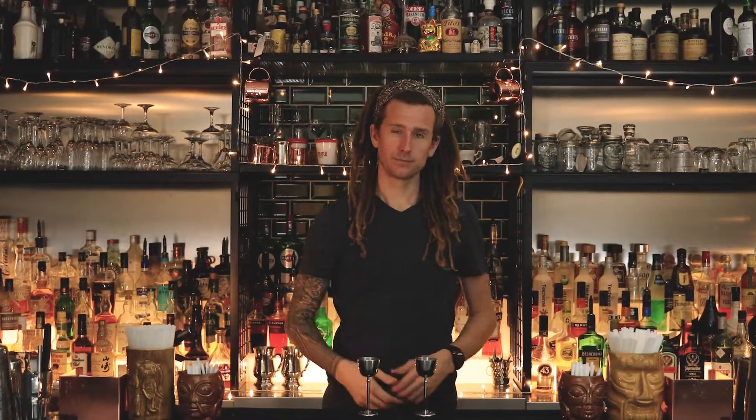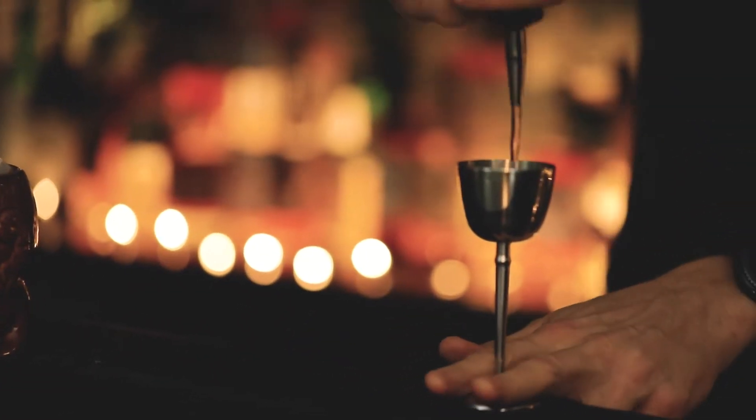This is great for bartenders looking to expand their craft skills and creativity.